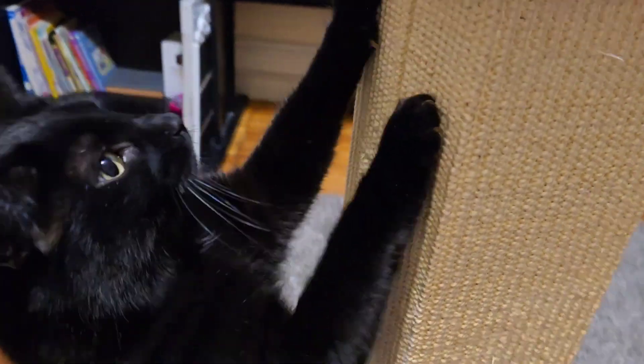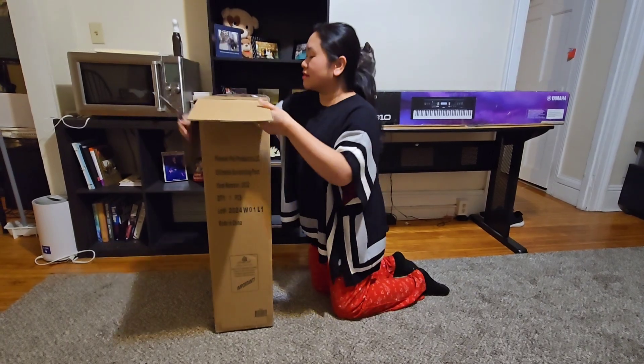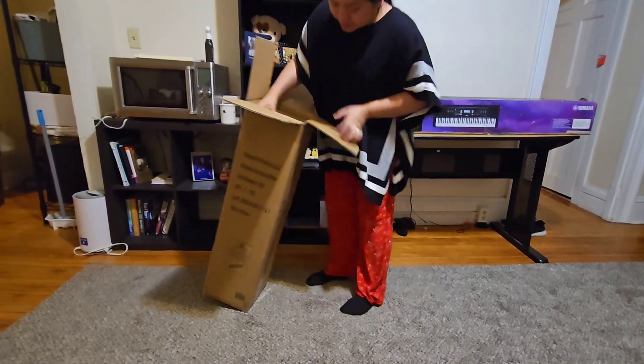Hi friends! Today I'm going to share with you the scratching post that we bought for our cats — the Ultimate Scratching Post from Smart Cat. I'm so sorry about my outfit, I was about to go to sleep, but I just couldn't wait to open this box.